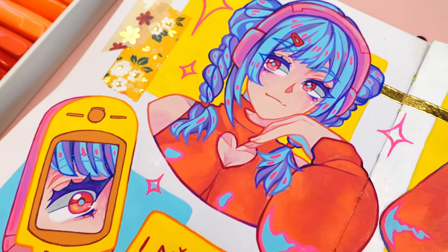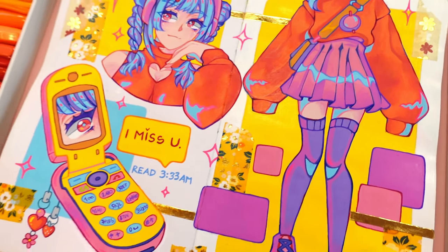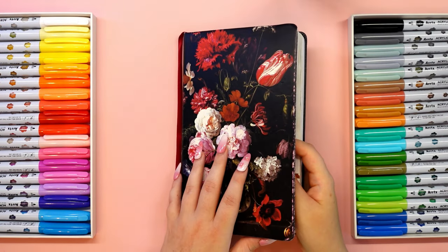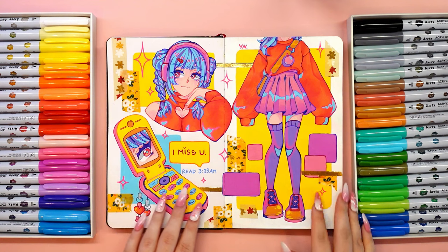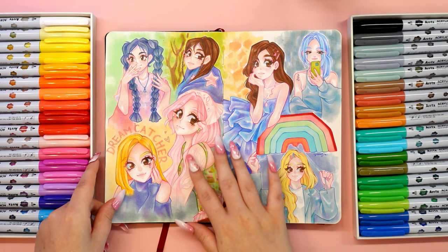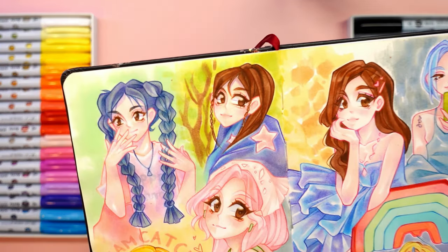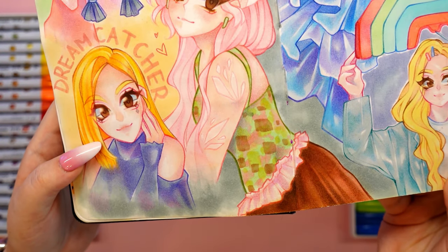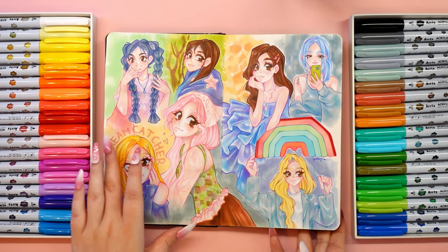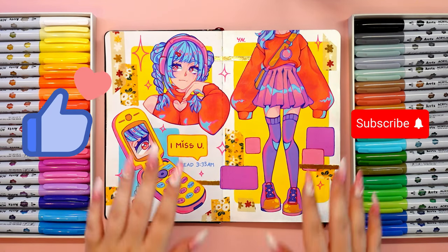As promised, at the end you can see what the drawing looks like underneath and whether it has survived. The acrylic markers don't show through to the other side and don't have a lot of water in them, so the drawings made with alcohol markers stayed just as they were. The paper didn't even wrinkle. So if you like aesthetically pleasing sketchbooks and don't like wasting space, get the acrylic markers from Artex — I guarantee you will be thrilled. I hope you enjoyed this video; don't forget to leave a like and subscribe. See you soon, bye!